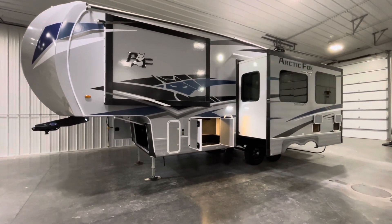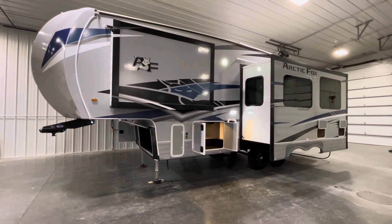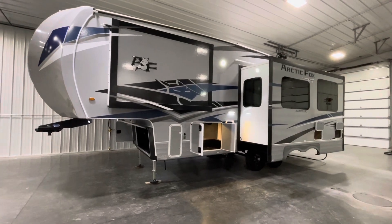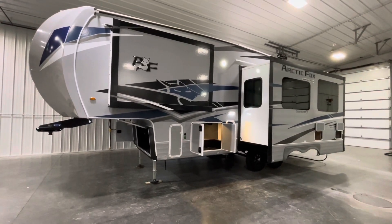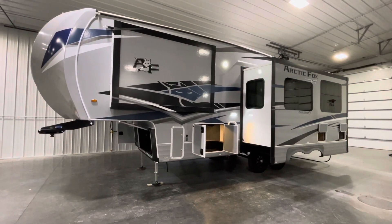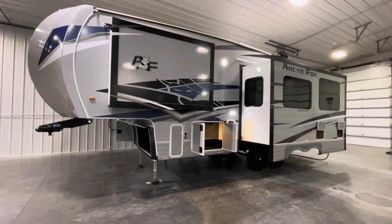Hey, good afternoon everyone. This is Cassidy from Smith RV. We're going to take a look today at a 2023 Arctic Fox 275L fifth wheel. This thing really is the sweetheart of Northwood's lineup — they literally build and sell more 275Ls than anything else they offer.